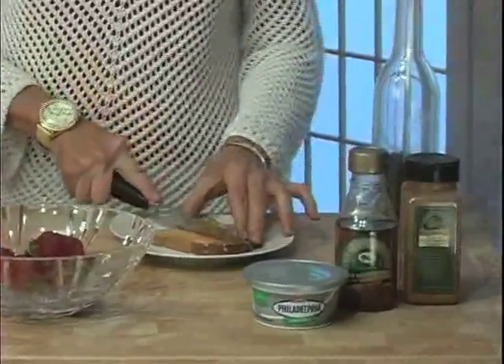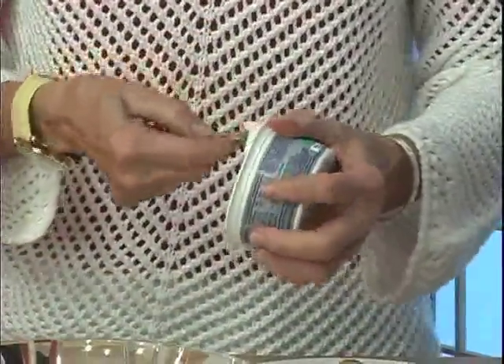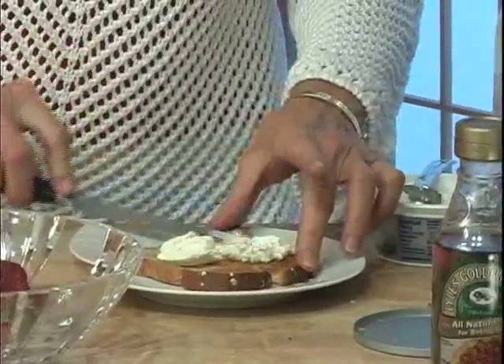To begin, we're going to slice our bread into two portions. We're going to use one tablespoon of fat-free cream cheese and spread it on our bread like such.